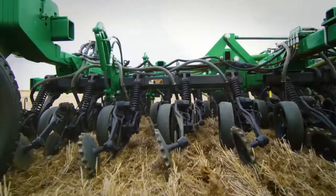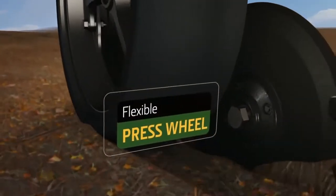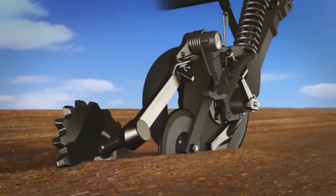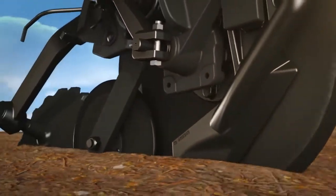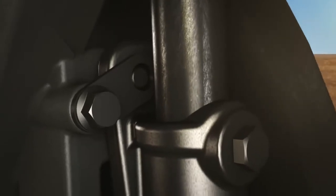Here's how the Pro Series opener works. The press wheel is narrow and flexible so it fits in the trench better — that helps improve seed-to-soil contact and keeps each seed at a consistent depth, which is critical to emergence and yield. The narrow seed boot fits tighter to the disc to help keep the soil where it should be and reduce wear on the boot.